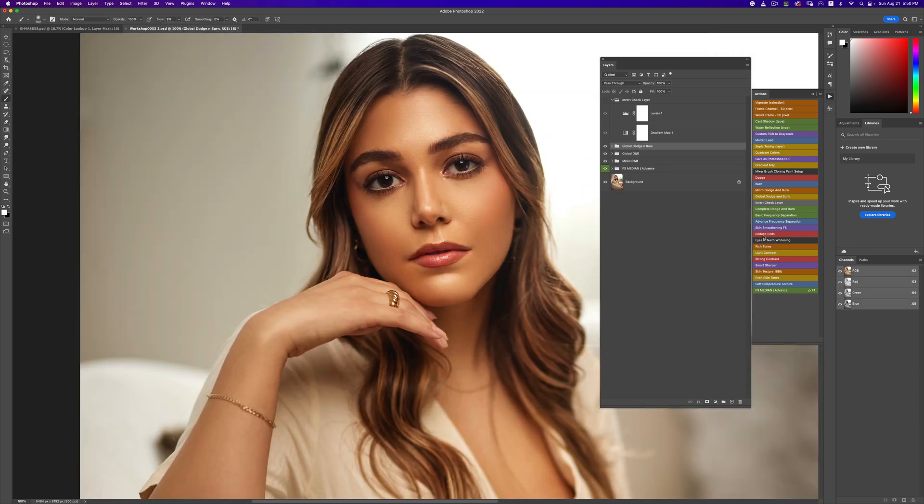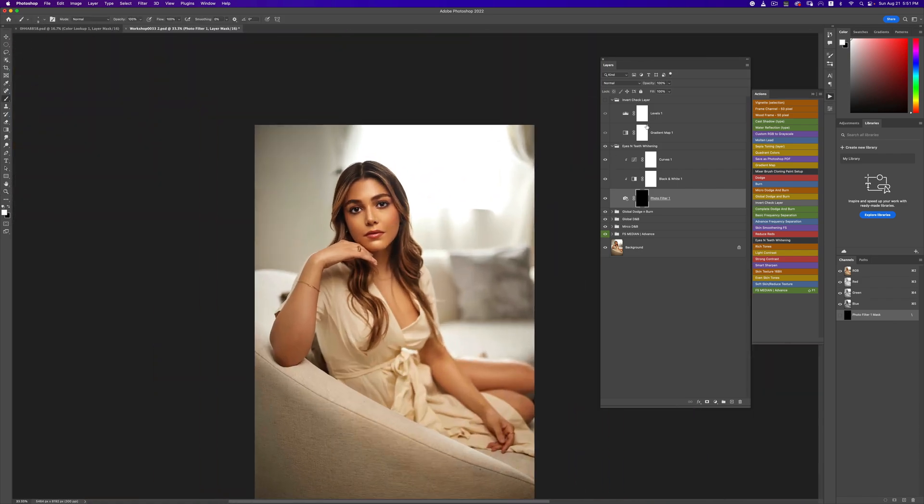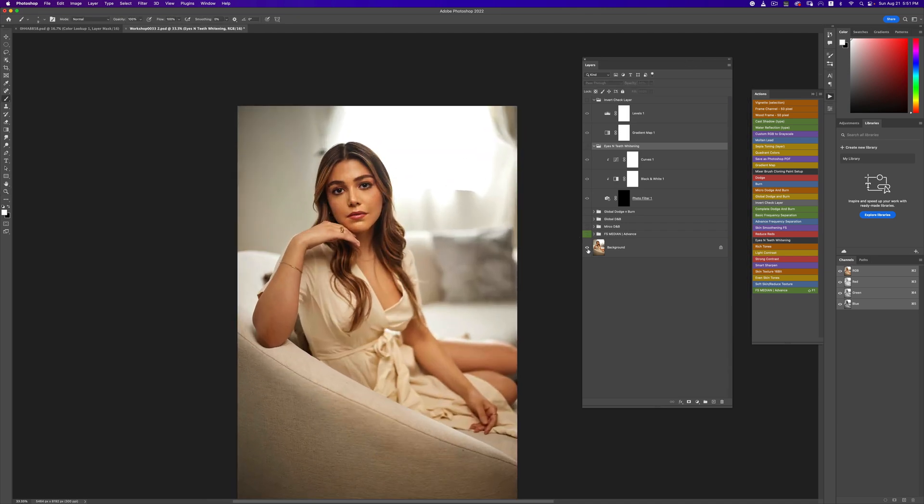The next thing is to work on eyes and teeth. I'm going to use my eyes and teeth whitening action — this is free, you can go download it right now, link in description. Just going to whiten these eyes and make them look really nice. You can get in and do more with the eyes if you want, but I just like to whiten the white parts of the eye. The eyes are too white right now so I'm going to reduce the overall opacity — somewhere around here, yes, that looks pretty good.